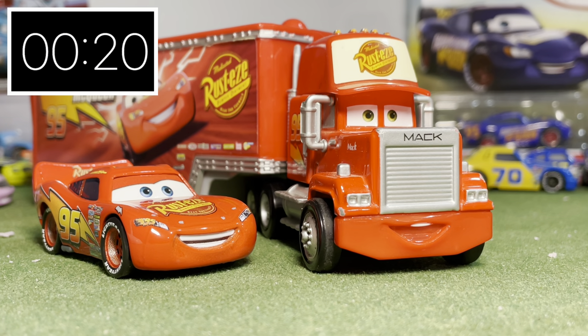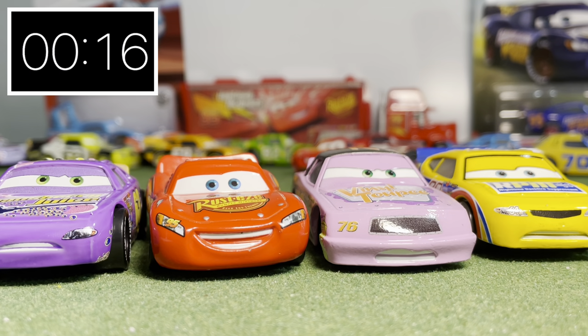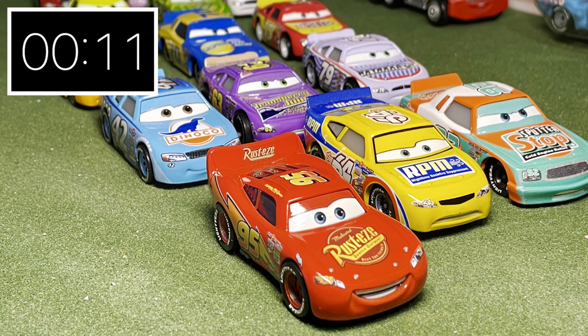Comparing them to my cast of Thailand characters, we can see a clear difference between the Chinese and Thailand versions. I think the new Thailand version does fit in a lot better with the new Thailand cars I have.